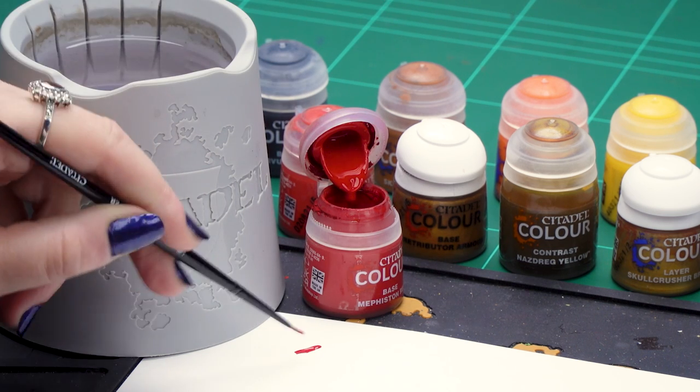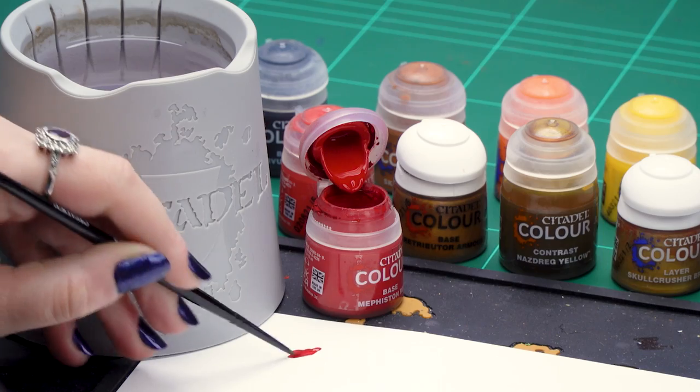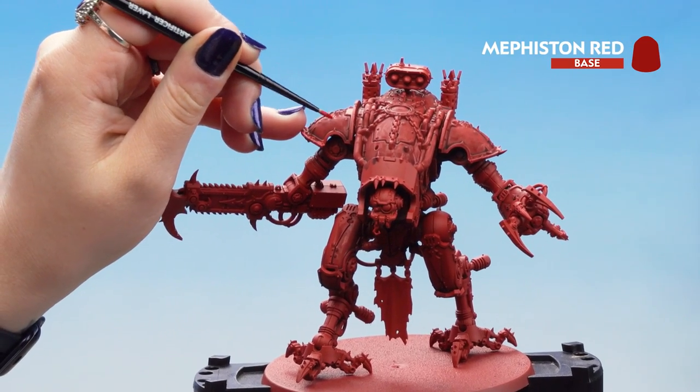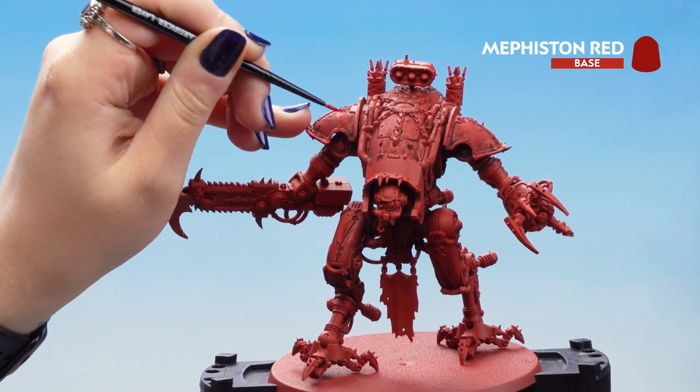Now with the shade dry, we're going to move on to a tidy-up stage with Mephiston Red, then we're going to apply a highlight of Evil Sun Scarlet. We're going to get out the Mephiston Red and thin it down with a little bit of water. We don't want it too thick, then we can start applying it to the raised areas or anywhere that might have too much shade, so it doesn't look too dark or too streaky.